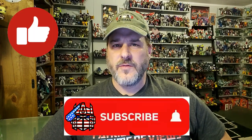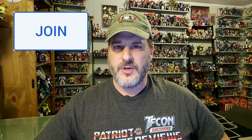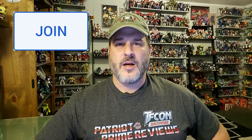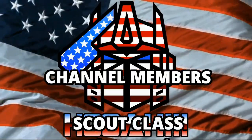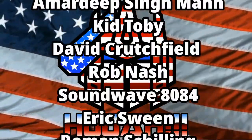If you enjoyed the video, don't forget to like, don't forget to subscribe, and don't forget to click that bell icon to get notified when I upload new reviews. Also, if you're in any position to help out the channel, I do offer channel memberships here on YouTube. I want to give a huge shout out to all my current channel members, because it's your support that helps keep this channel growing. Once again guys, this is Patriot Prime, signing out. Hoo-ah!